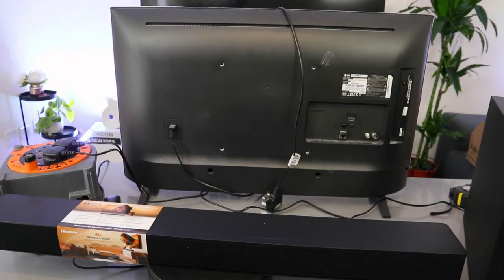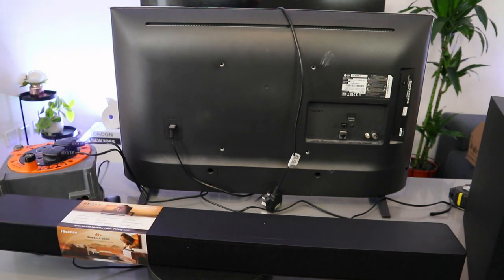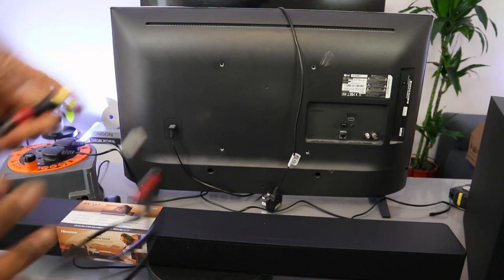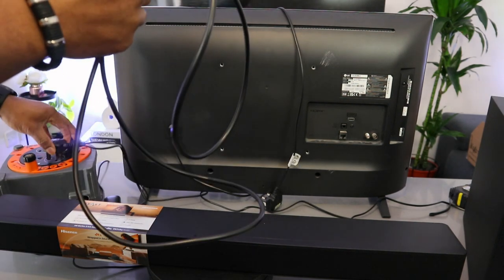Now I want to show you how to connect this soundbar. This is the Hisense HS2100 2.1 channel soundbar. You can hook it up to your TV via optical cable, HDMI, and Bluetooth. The HDMI cable is included in the packaging. I want to show you how to connect this to your TV using the optical cable.